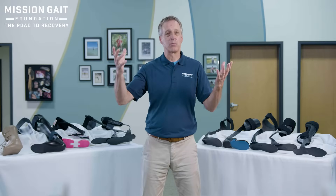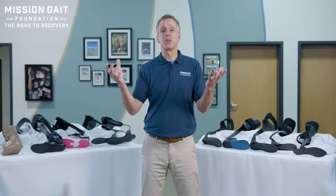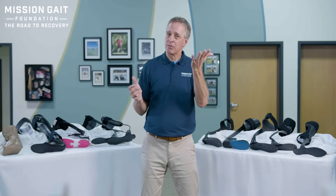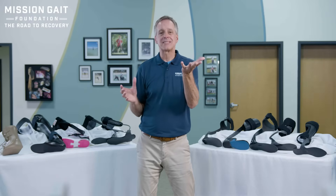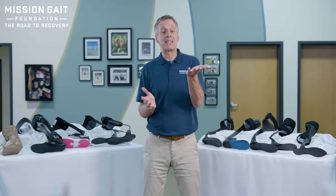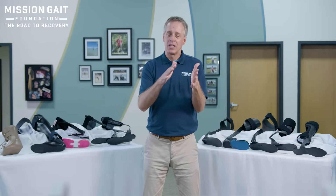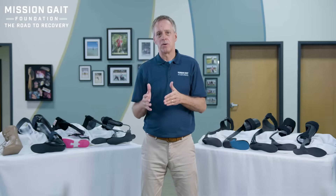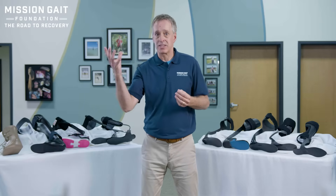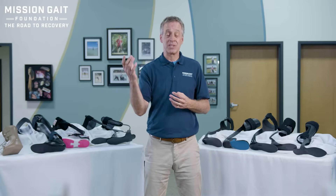The best brace may be custom made, lots of bells and whistles, works beautifully — but the patient may not like it for numerous reasons. The good brace is a great brace for the patient, but far less technical, easier to put on, probably fewer moving parts or things that need maintenance. So I want to say, let's get the best brace for you. But you might say the best brace is always the best brace — not necessarily.